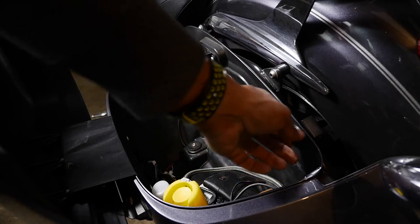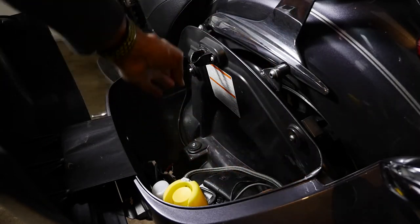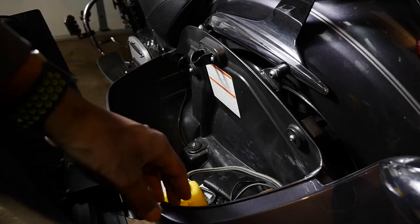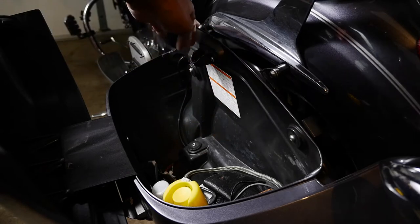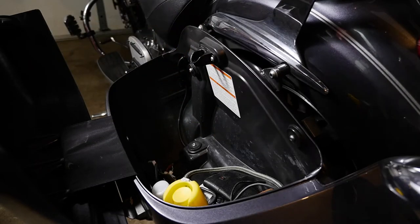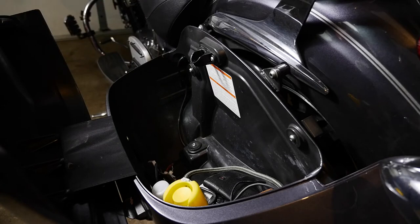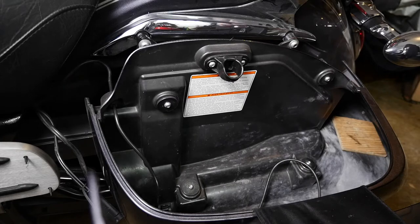So these are the bag mount brackets right here, and that's my bolts for the bag. There's another one down in here, I'll show you that later. I need to get to these bolts — this one here I can get to perfectly fine, but this one you can't because the bag's in the way. So I got to take the bags off and pull the screws.